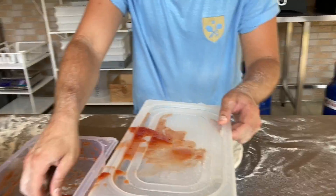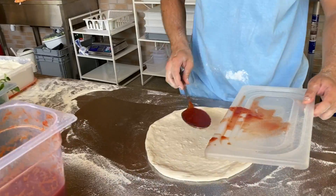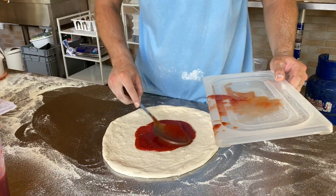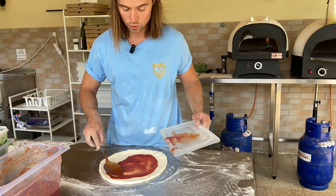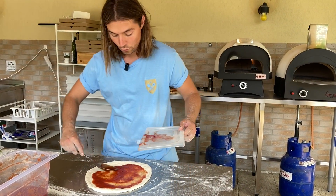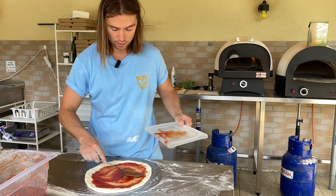Úgyhogy sokkal gyorsabbnak kell lenni, és nagyobb mennyiségű, nagyobb súlyú feltétet kell tegyek, hogy mire a lapátig eljutunk, ne essen össze. Illetve, hogy a lapáton kicsit széjjebb tudja majd húzni. Jól megyek ki a széléig. Az összeesést úgy érted, hogy összehúzódik? Folyamatosan összehúzódik, így igaz.